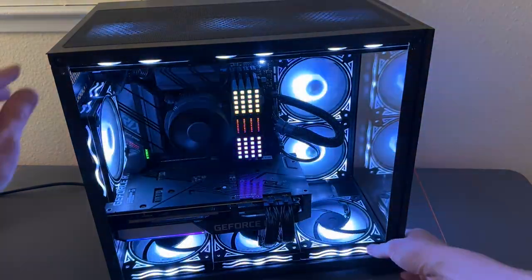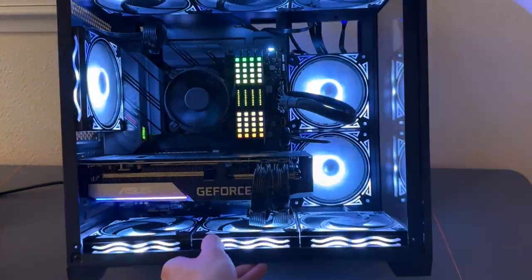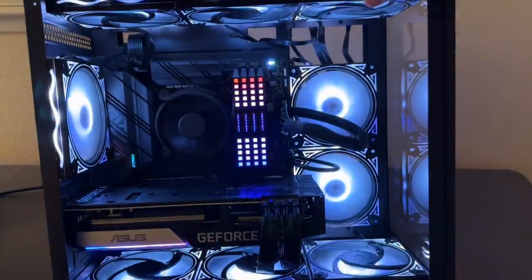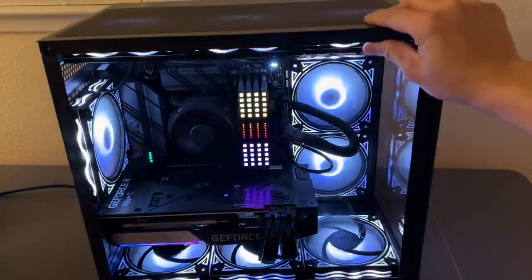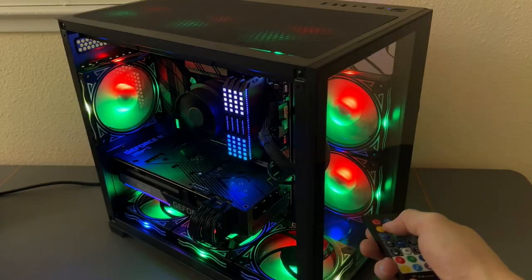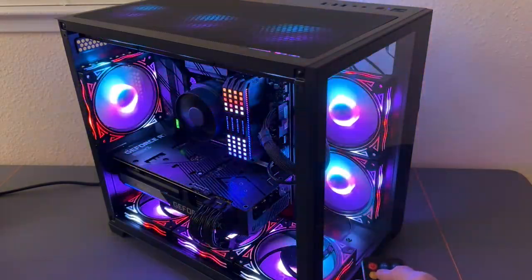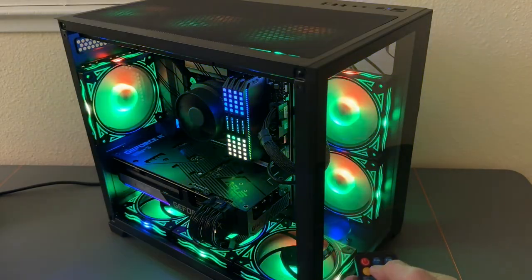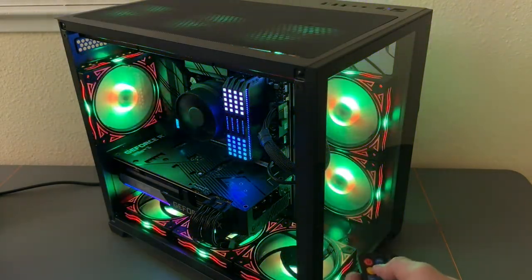We got the lights on top, lights on the side. Look at those lights right there — nine fans. It just looks amazing. What a beautiful case. You have the different modes — look at those modes. Beautiful lights, it's moving and grooving. You have all these different modes right there.